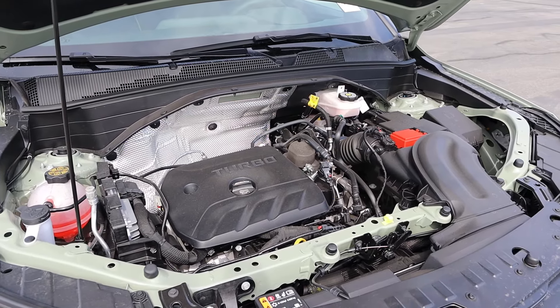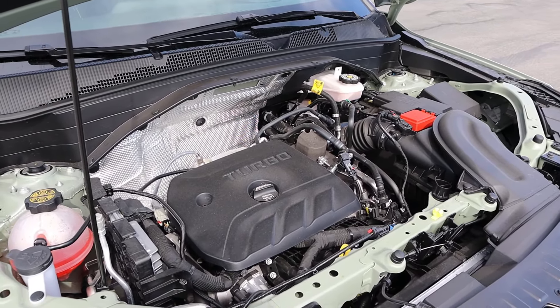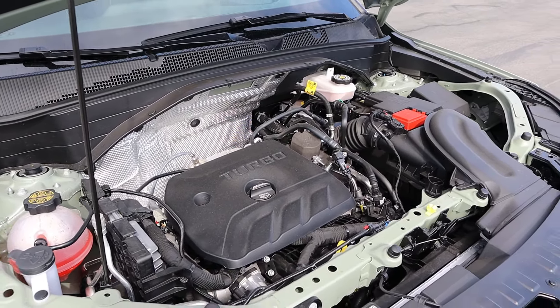Powering this is a turbocharged 1.3-liter 3-cylinder that goes through a CVT. Fuel economy is 29 around town and 33 on the highway, with power outputs of 155 horsepower and 174 pound-feet of torque.